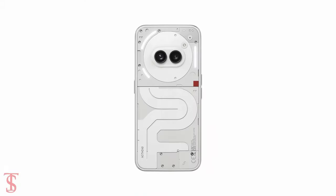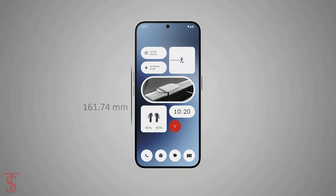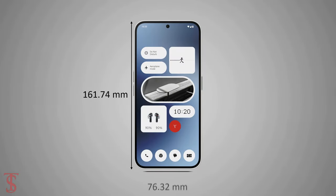The physical dimensions of this smartphone measure at 161.74 x 76.32 x 8.55mm, and it weighs around 190g.